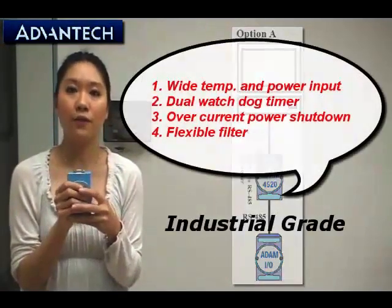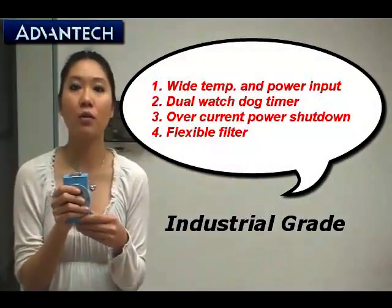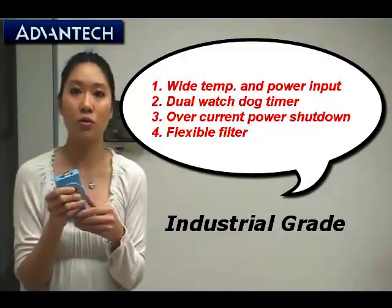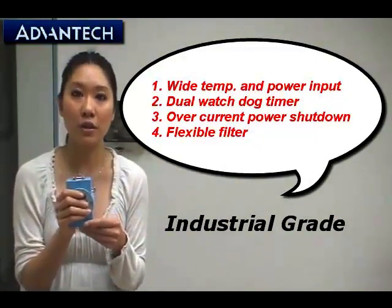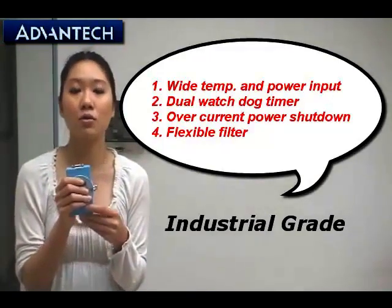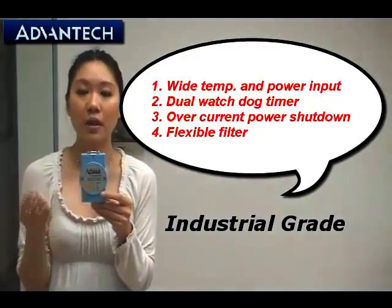The third key feature is that the ADAM4520 has a dual watchdog timer, supports wide temperature range and wide power input, and also has over-current shutdown protection and a flexible filter. So the ADAM4520 is really good to use in your system application and also in harsh environments.